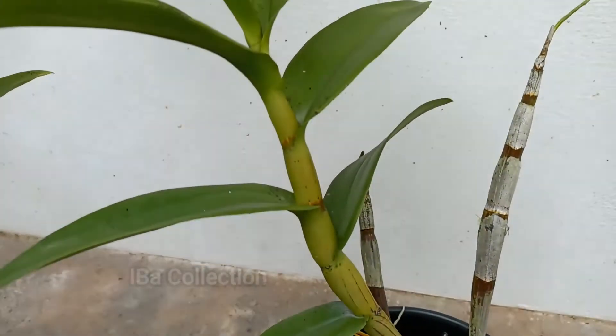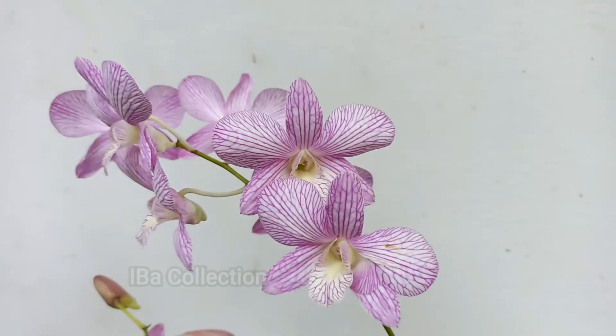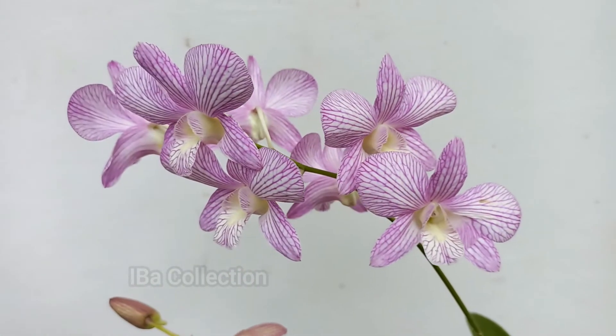Hi friends, I am Hindu. In this video, I am going to study orchids.